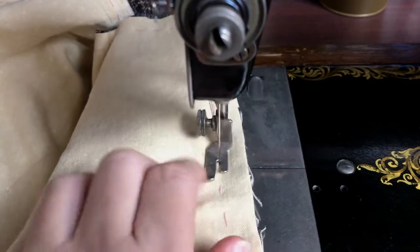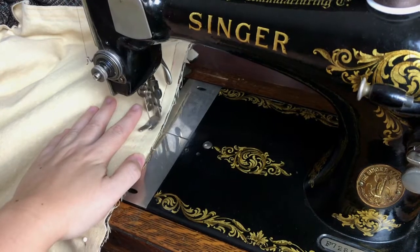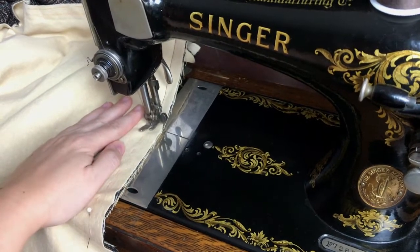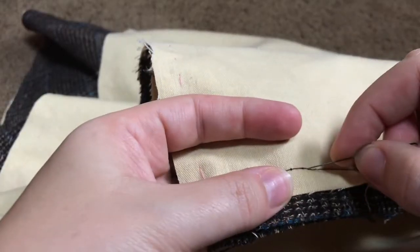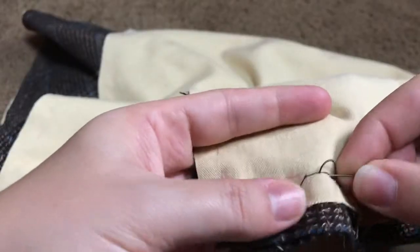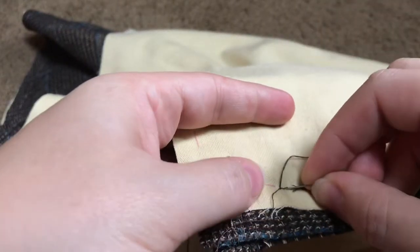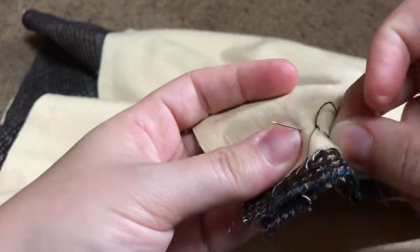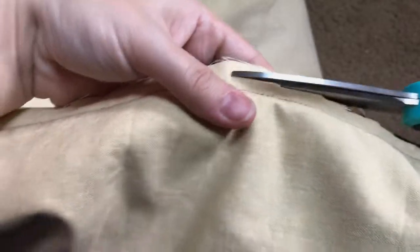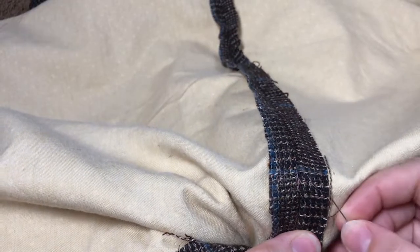Then I seamed the wool and inner lining together. Since this is a historical-ish project, I wanted to use my antique sewing machine - I really am enjoying this beauty more than my modern machine. Of course my bobbin ran out close to the end of the last seam, so instead of re-threading the bobbin, I figured it was just faster to backstitch it by hand. I trimmed the inner lining seam allowances down so I could fold over the wool and keep it from being bulky, then pressed the seams open.